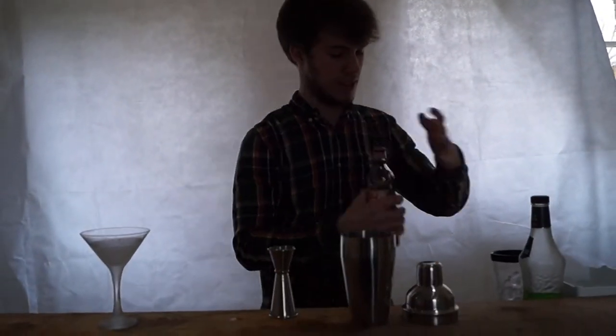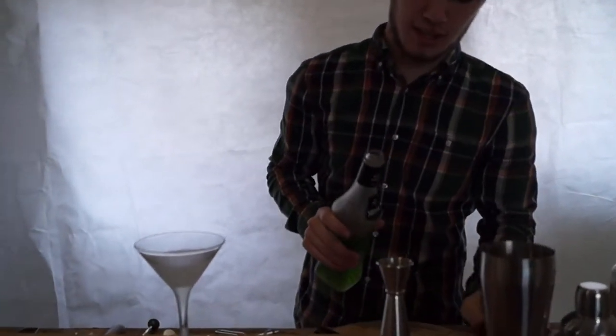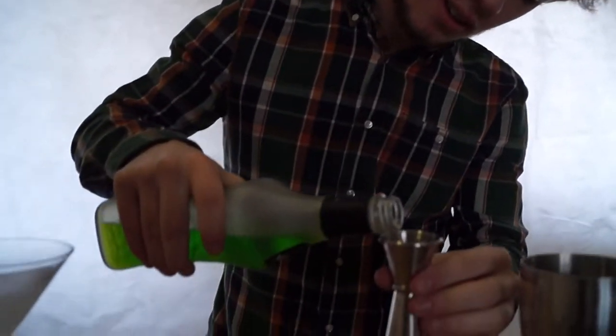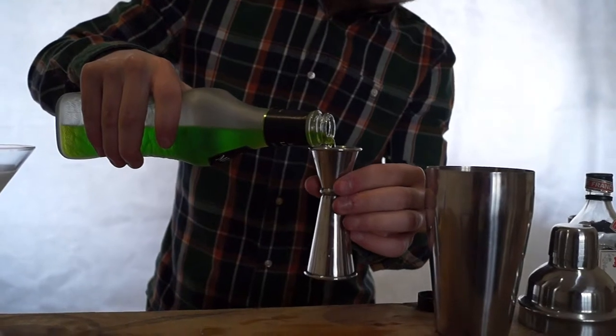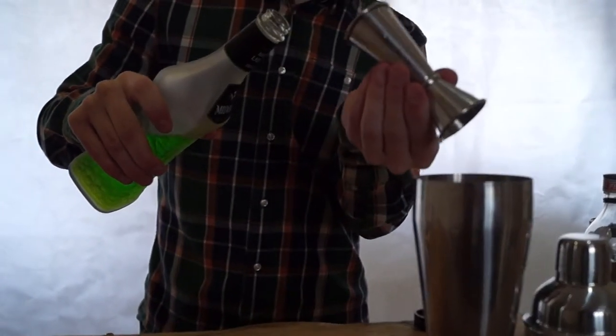Throw that in. And then a bit of Midori, which is a melon liqueur. And again, we're going to have a third of that. I absolutely love the smell of Midori. So all of those in.